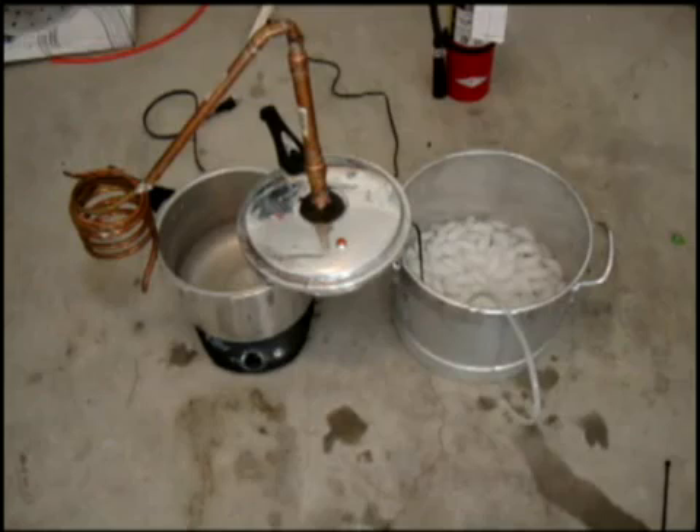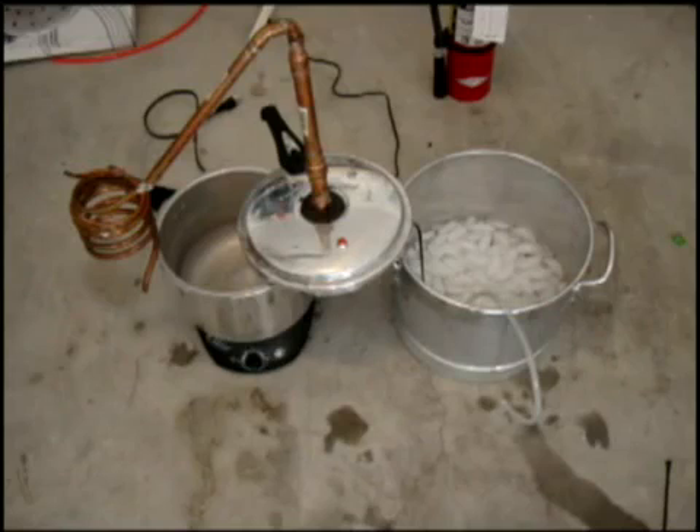Hi guys, Pete from MixCat. I'm going to show you how to actually make the ethanol. Got a lot of requests for this, so I'm going to show you my distiller that I made.